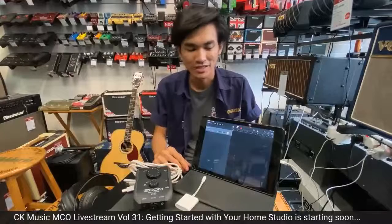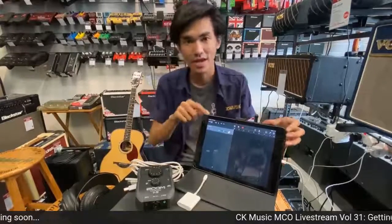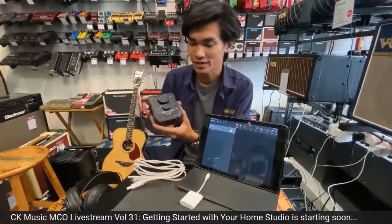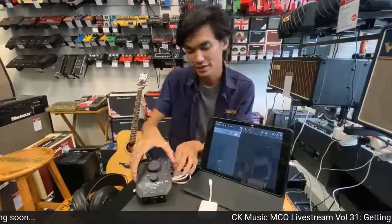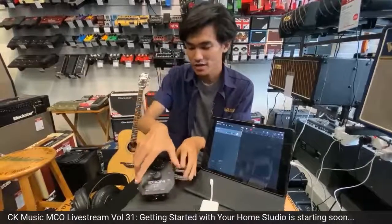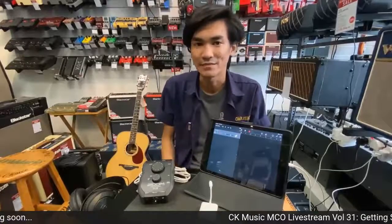Hi guys, I'm Azam. I'm Sal Salazar from CK Music. Today I want to show how to record guitar or vocals using an iPad or iPhone. I'll demonstrate using an iPad since the screen is bigger. What you need first is an iPad, then an audio interface — here I'm using the Zoom U22, which is a one-channel audio interface. Next you need a camera adapter to connect USB to your iPad, a printer cable to connect the interface to the camera adapter, and headphones to monitor the sound you're recording.